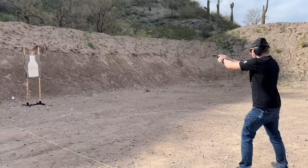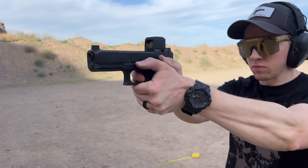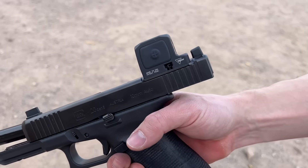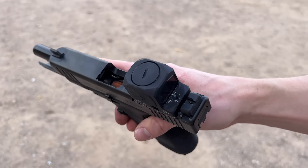Hey everyone, I'm Brett and welcome to Nightwood Guns. I finally got my hands on a Trijicon RCR, also known as the Ruggedized Closed Reflex. I've hit the point now where I have enough rounds through it where I'm comfortable giving it a review. In this video, I'm going to talk about why I think this sight is only for a very specific group of people.